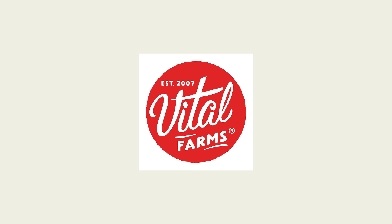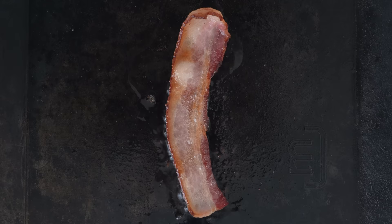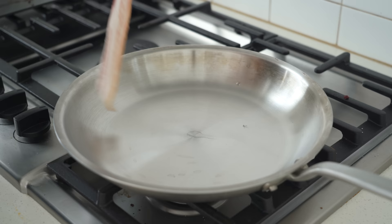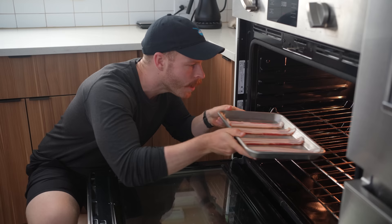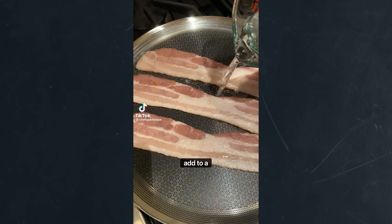Part of this video is sponsored by Vital Farms. How do you cook your bacon? Because I bet each one of you watching probably have a different answer. Some may say start in a cold pan. Some may say start in a hot pan. Some may say screw the stove, throw that bacon in the oven. Or maybe you've been convinced by the TikTok trend and have started cooking your bacon in water.